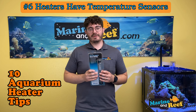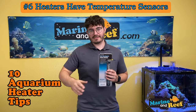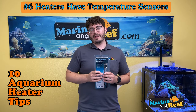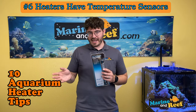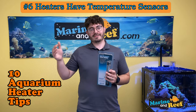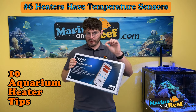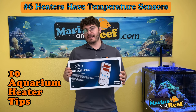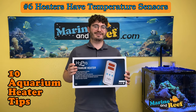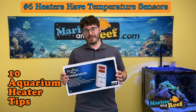To avoid this, put the heater in a high-flow area — right by the filter output in the main display, in a sump where water constantly passes over it, or in an all-in-one compartment. In a Lifeguard heater module, water is pumped over the heater continuously, giving much better heat distribution. Models like the H2 Pro have a separate temperature sensor on a cord you can place in a high-flow area for a better average temperature reading. Moving the sensor away from the large heater gives a better idea of the average tank temperature and helps the heater work more accurately.